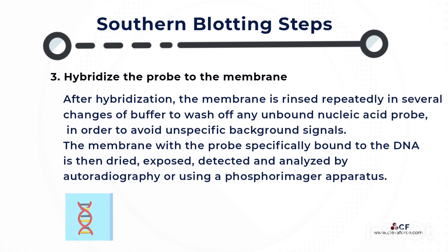After hybridization, the membrane is rinsed repeatedly in several changes of buffer to wash off any unbound nucleic acid probe in order to avoid unspecific background signals. The membrane with the probe specifically bound to the DNA is then dried, exposed, detected, and analyzed by autoradiography or using a phosphorimager apparatus.